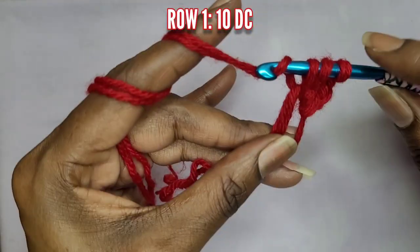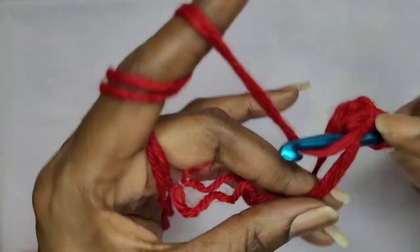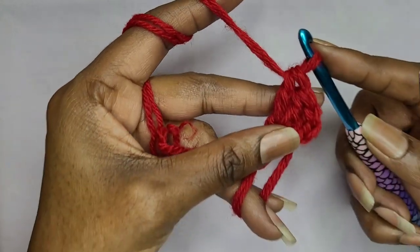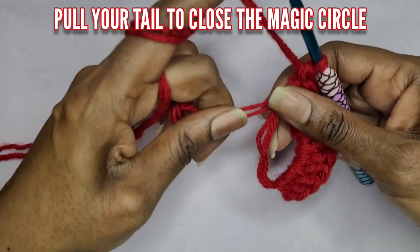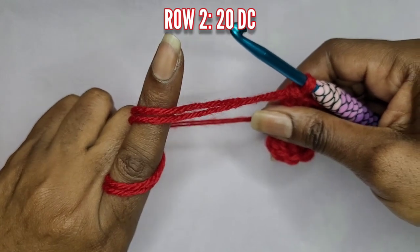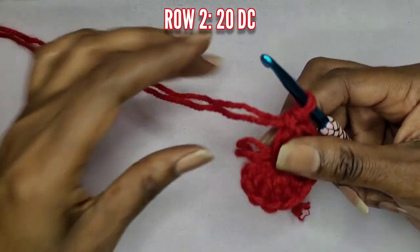We're going to make 10 double crochets into this magic circle. Now we're going to go ahead and pull the magic circle closed — just pull on that tail right there and it'll close up real nice.